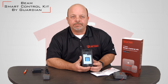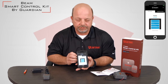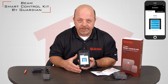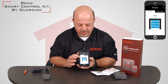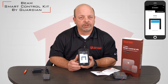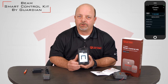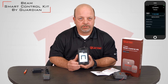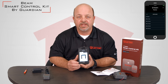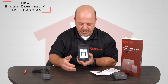Once you have the app up and running and everything plugged in, using the Smart Control app is very simple. You will see your door on the screen. To open the door, you simply swipe up. You'll hear an audible tone and you will see that the door is, in fact, open. There are alerts that you can set up within the program to alert you if your door is open, if your door is closed, how long the door has been open, and there's also a self-closing timer that can be used in addition to all these other features. To close the door, you simply swipe down.